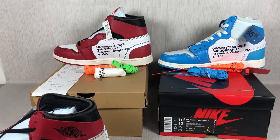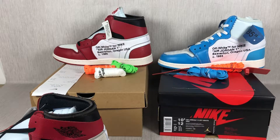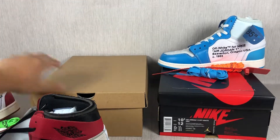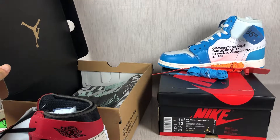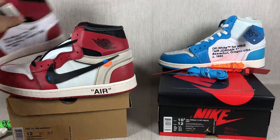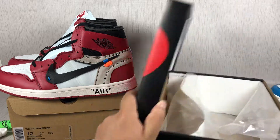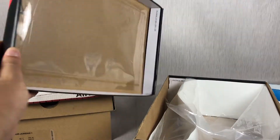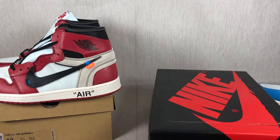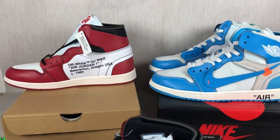Inside the box, they also have extra pairs of laces — red and orange, white orange and green. Inside, there is tissue paper with the Jordan logo, and the black inside has the off-white branding. There is also white paper wrapping the shoes and black inside lining.